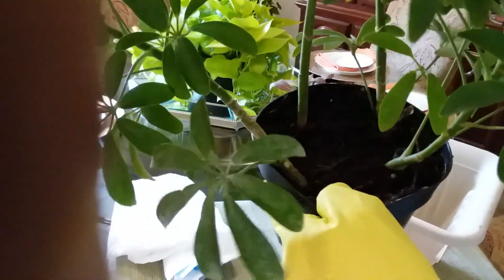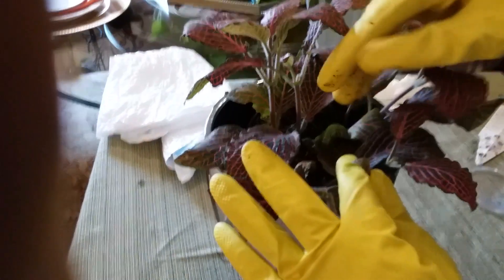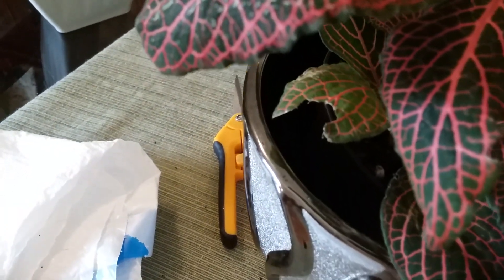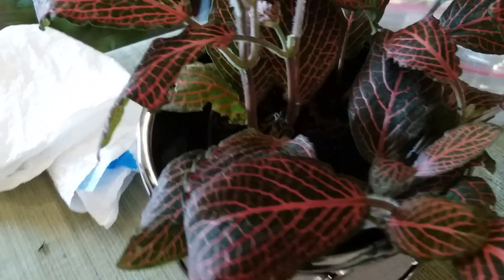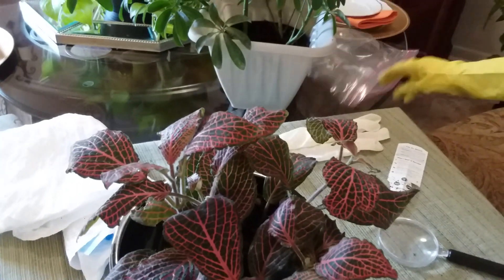I'm going to show you another plant — this is a smaller plant right here. You want to do the same thing: look down into the soil and clean out the debris. I saved these plants back just to do this video. If you see any dead leaves on the plant, use your shears and cut them off — that's why I told you you need the shears. We are doing some spring cleaning and decluttering of these plants. It's looking clean down in there.